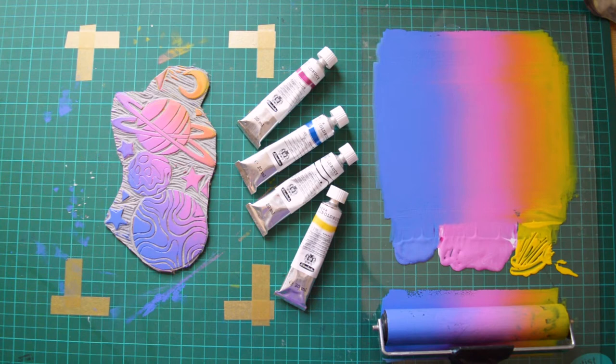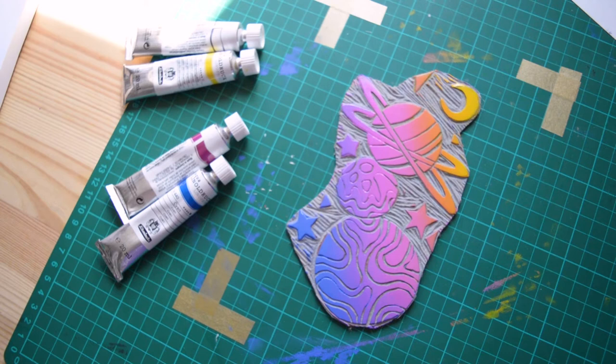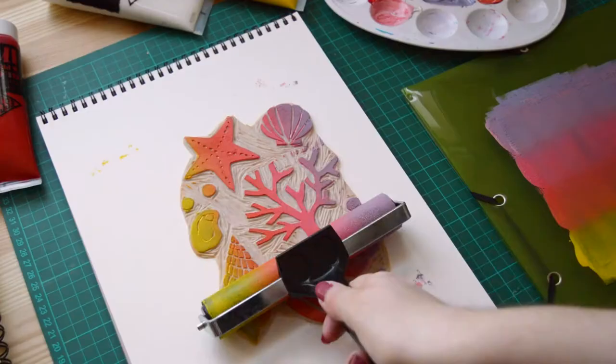Hey there, I'm Celia, a French freelance illustrator and full-time designer, and welcome to this art supply test video. Today we are testing together the SD and the Schminck linoprint inks.